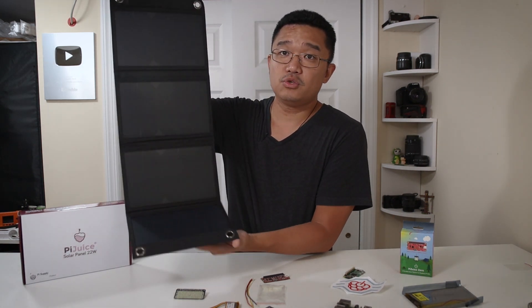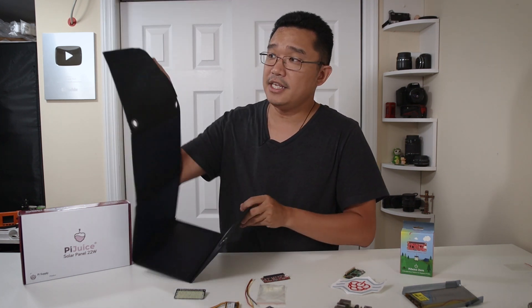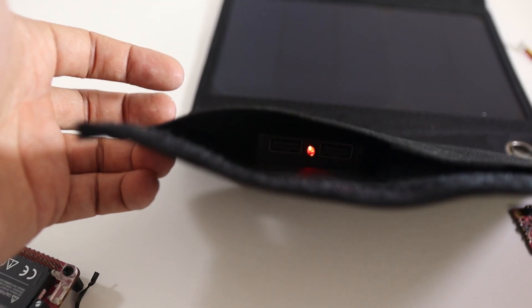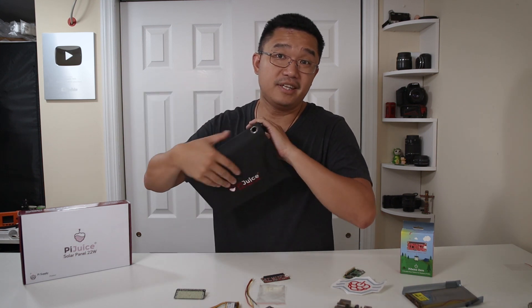The solar cell opens up like this — it's a 22-watt version with little holes so you can hook it up to a wall or a backpack. Inside it comes with two USB ports, so you can charge the Pi Juice Zero and charge your cell phone at the same time. It's a really cool solar power feature.